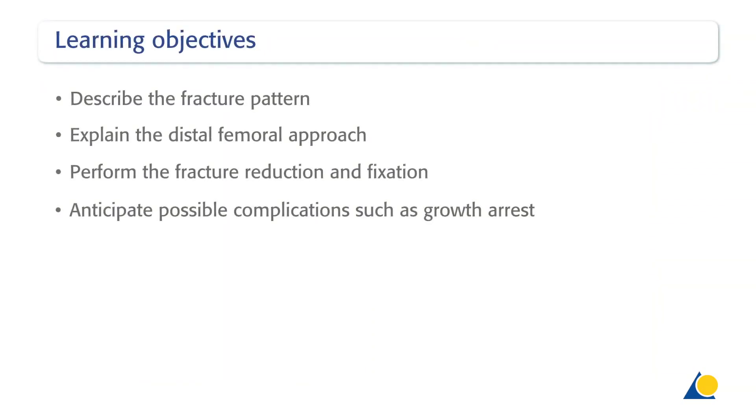Upon completion of this exercise, you should be able to describe the fracture pattern, explain the distal femoral approach, perform the fracture reduction and fixation, and anticipate possible complications, such as growth arrest.